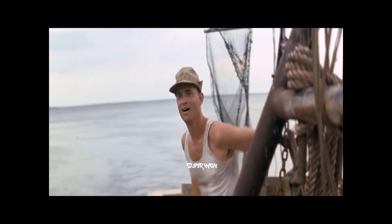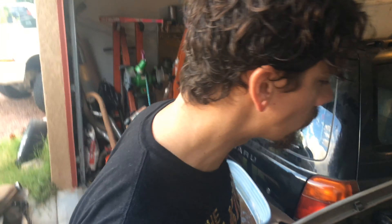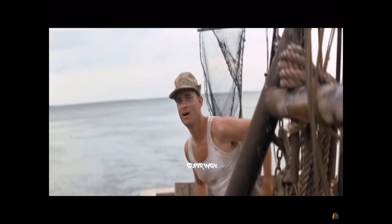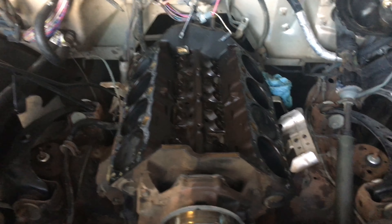Oh hey! What are you doing? Want some shrimp? As you can see, we're kicking it here with Leroy. We got his head pulled off.